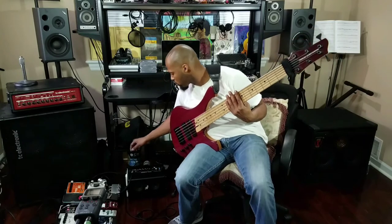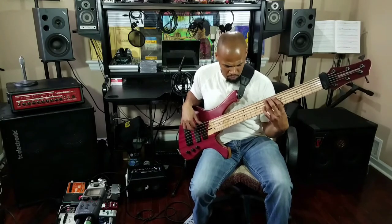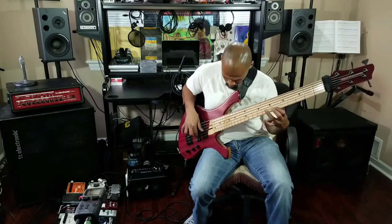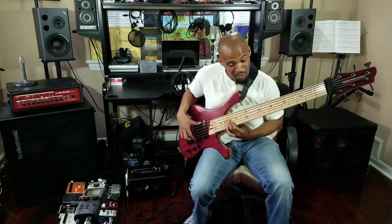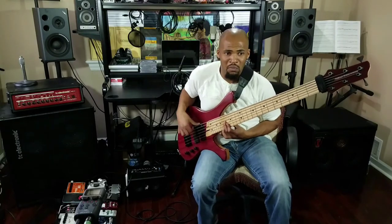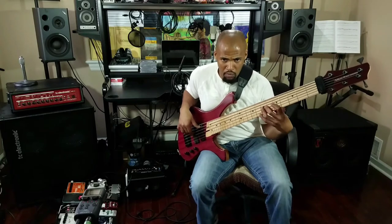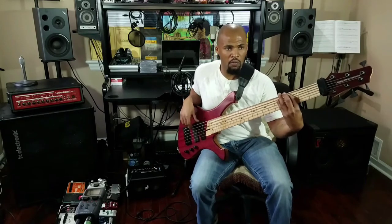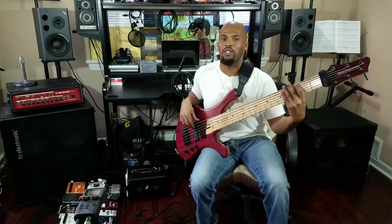Boost the bass a little bit, boost the highs a little bit. Increase the mids on here. It's not struggling with that low B at all.